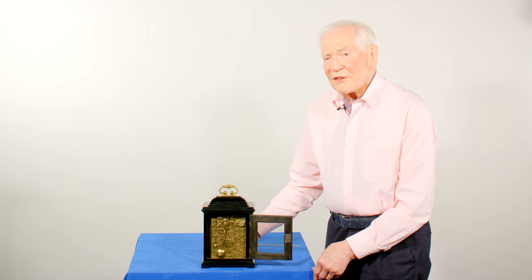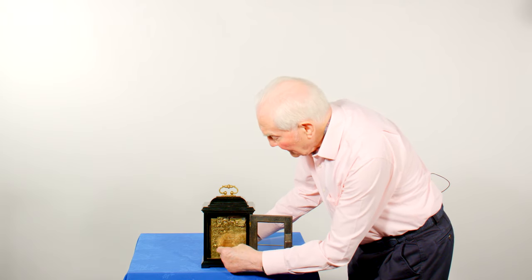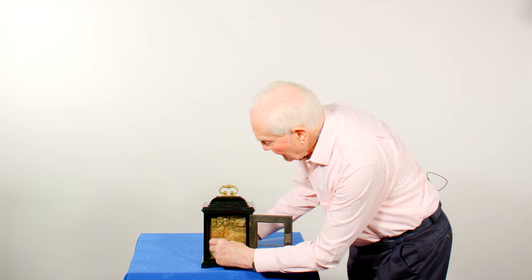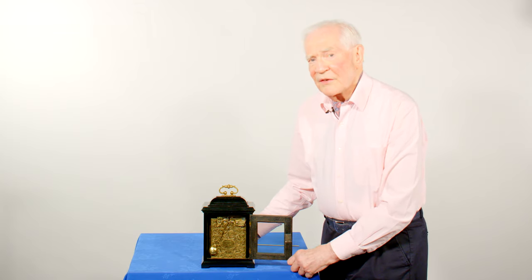And if you want to carry it upstairs, there's a little hook at the bottom here to put the pendulum on, so I can clip it on there and then it's locked so it won't swing around as it's moved.